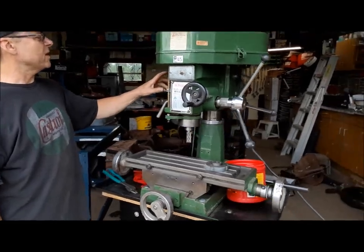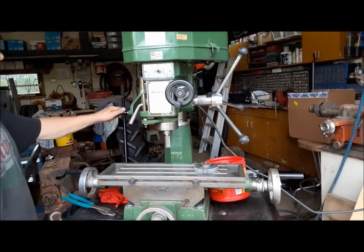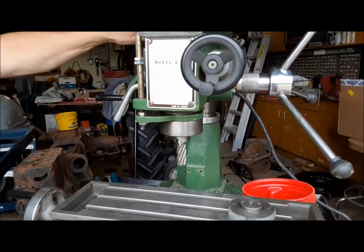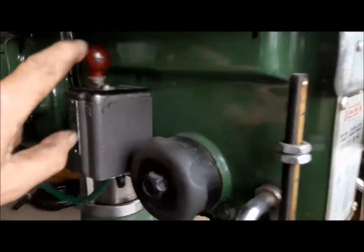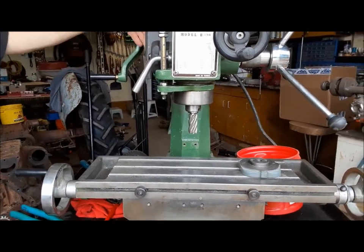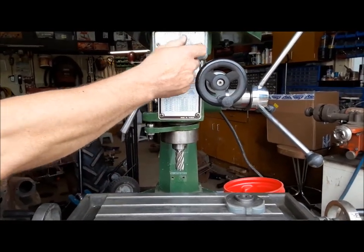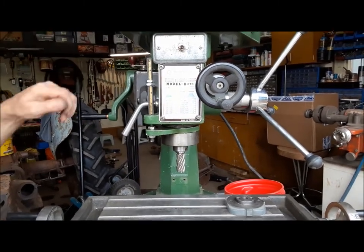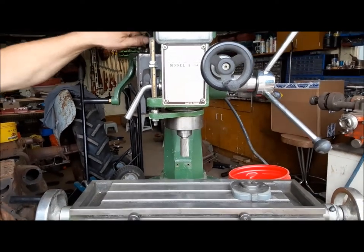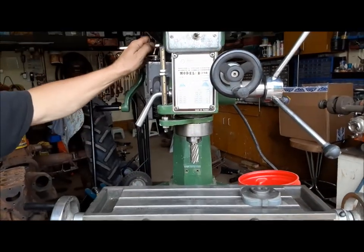Here it goes — we're going to put the thing in forward and turn it on. It works! Now we'll shut it off and put it in reverse — runs backwards. Now in the off position nothing should happen. When I got it the switch was on like that — I think they were using that to turn it on and off. Anyway, you've got two ways to turn it on and off.